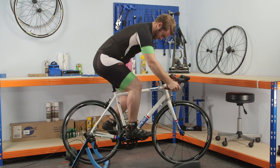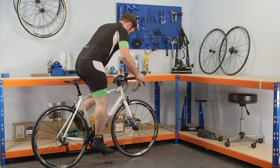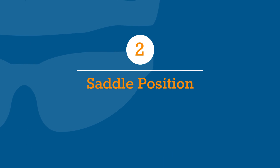When you're happy with the saddle height, clip in and give the bike a pedal. If you're not using a turbo trainer, you can just pedal backwards. After spinning the pedals you should have found your natural seating position and will now be ready to make saddle position adjustments.